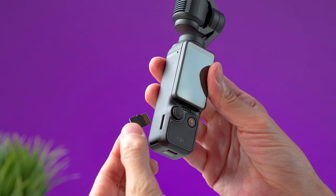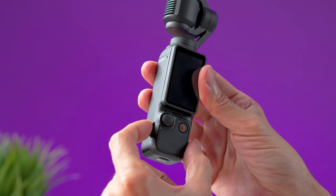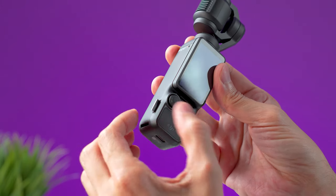To insert the memory card, go to the left side of the camera, insert the card with the contacts facing the back, and push it all the way until it clicks. To remove the memory card, push it in and then pull it away.